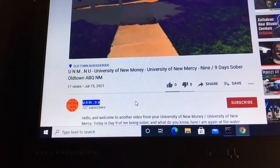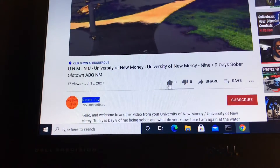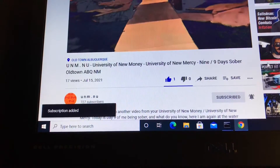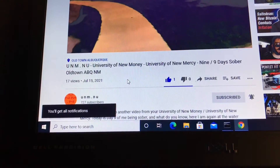Hello and welcome to another video from your University of New Money, University of New Mercy. If you like this video, please give it a thumbs up, subscribe to the channel, and hit all notifications so you're notified of all future videos. Hope you enjoy this video. Take care.